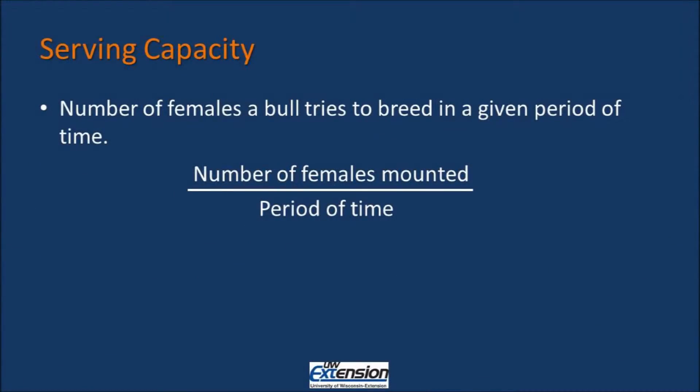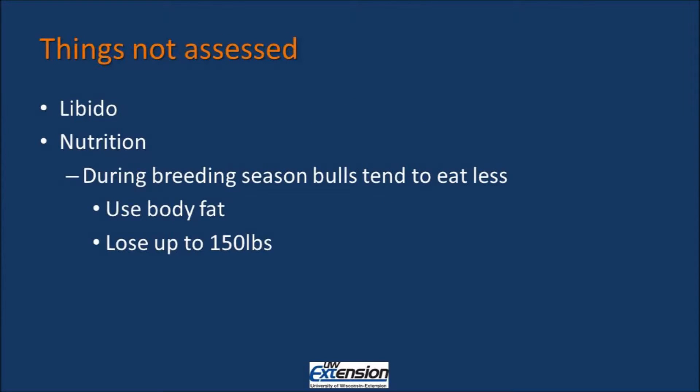How many females does he try to breed within a given period of time? Besides doing a quick body condition scoring, which is not always included in every breeding soundness exam, the test does not look at the nutrition of the bull. During the breeding season, bulls tend to eat less and use up body fat — approximately 150 pounds during the breeding season. The test also does not take into account the feed stuff that you are feeding the bull, so you need to examine your nutrition and ration and make sure it's formulated for the energy needs of your bull.